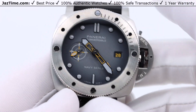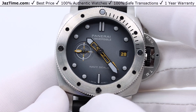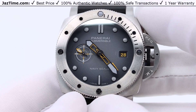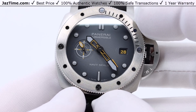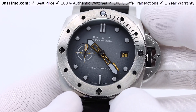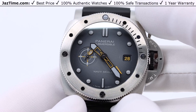This watch is from the Submersible family of Panerai. Panerai makes four different main groups of watches. They call it the Submersible, which is what you see in front of you — it's a dive watch with a rotatable bezel that allows you to track how much time has elapsed. They also make the Luminor, the Luminor Due, and the Radiomir.